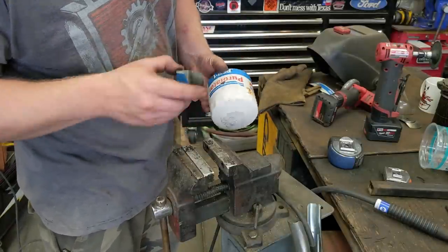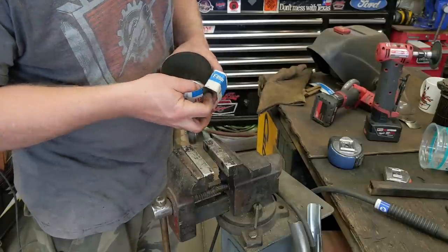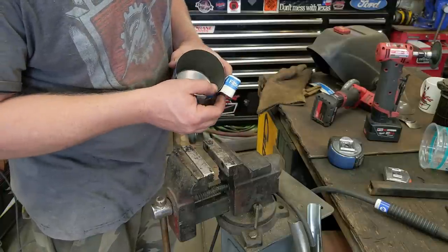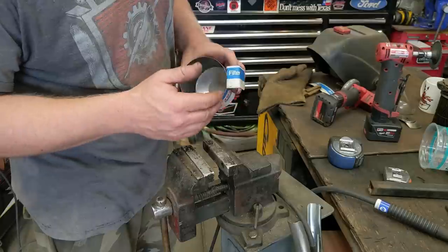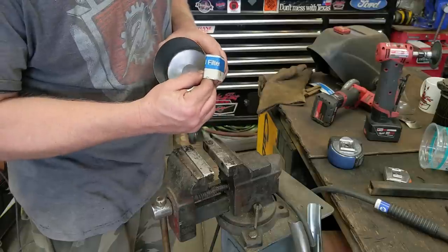I was going to just rivet it, but I just looked through my rivets and they're all way too long for this material. They're actually going to protrude out the back a little too far. I tried to grind them off but it's not going to work out perfect, so I'm actually just going to TIG weld it.